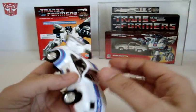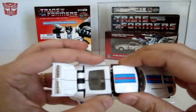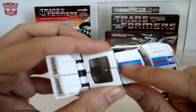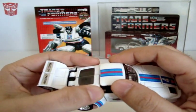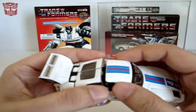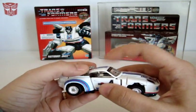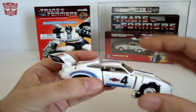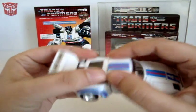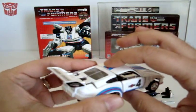Jazz is a Porsche 935 Martini — that's the alt mode, a really cool-looking Porsche. You've got stickers on the side too. One thing they also fixed on the Encore is the back of the roof — it now has two pieces of plastic. What you can do is secure the roof on the back, because before those plastic clips weren't there, so the roof would just go down and not sit flush. Now when you put it down, it's actually really flush, and when you press on it, it won't go any further. They fixed that problem.